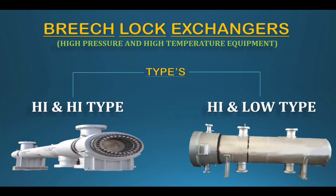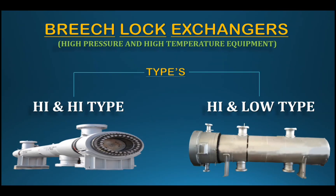In this video, we cover the high-pressure high-temperature power equipment heat exchanger. The types available are the high-and-high type and the high-and-low type.